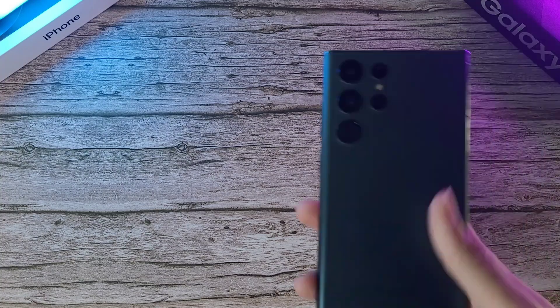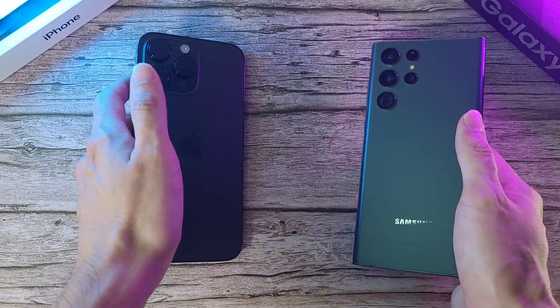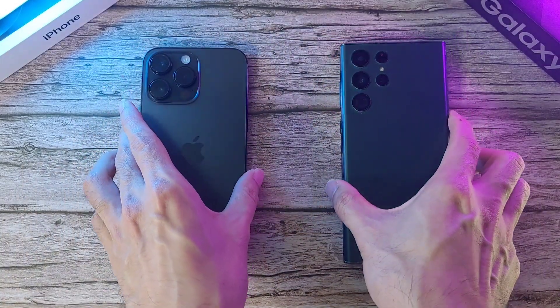What is up guys and welcome back to the channel. This is Dr. Harmanstang and today we'll be doing a speed ramp, temperature, Geekbench, and 3D Mark test between two very powerful flagship phones. In the first corner we have the Galaxy S22 Ultra, going up against the latest iPhone 14 Pro Max.